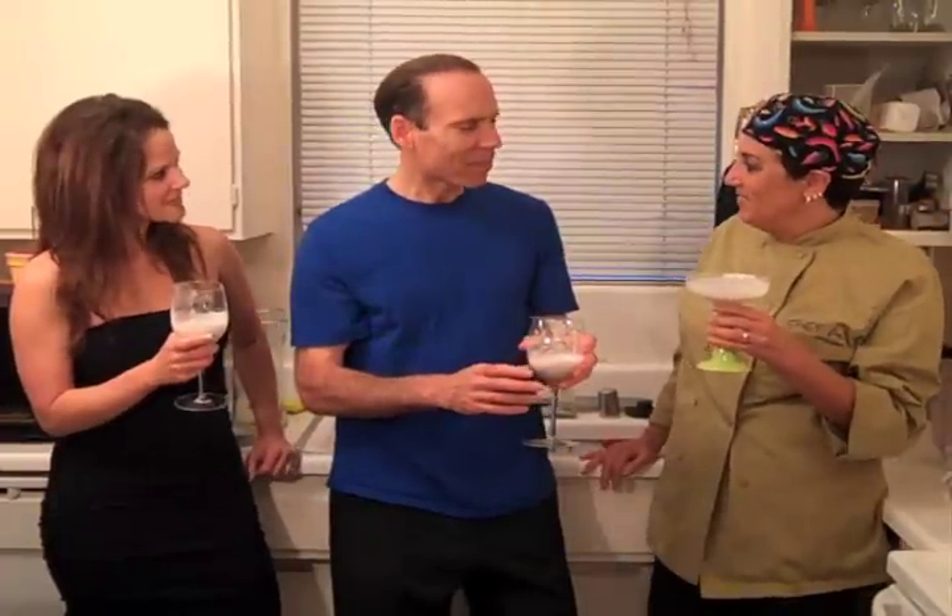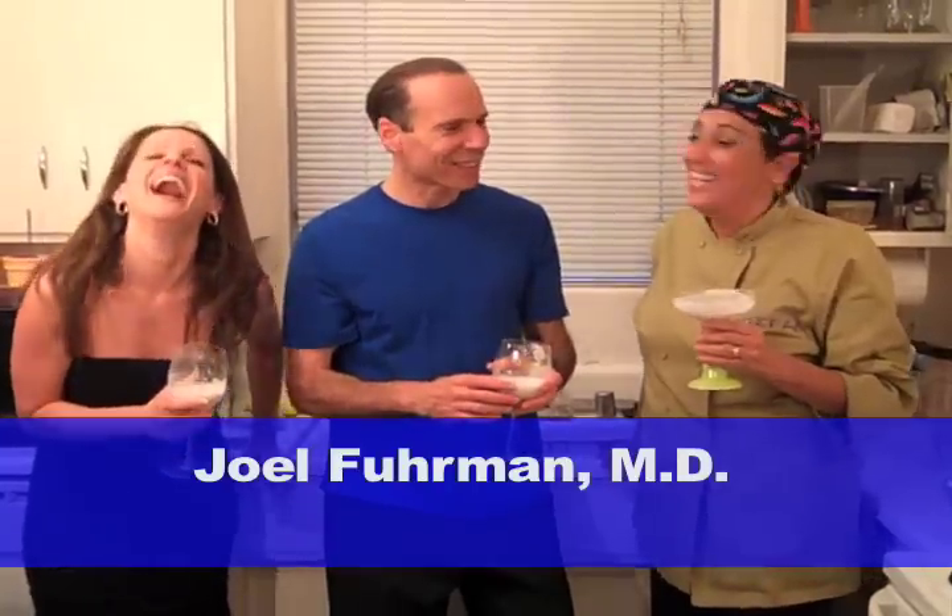Thank you so much for showing everyone how easy it is to make almond milk. It was so nice to have you — come again! Thank you so much for watching another episode of The Chef, The Doctor, and The Dietitian. Remember: if you want healthy in your kitchen, ask The Chef, The Doctor, and The Dietitian.